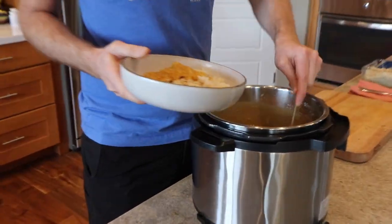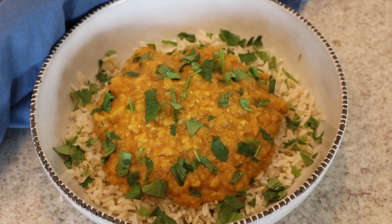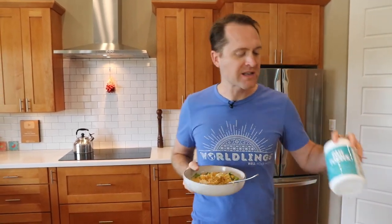I reheated some rice and dumped the dahl right on top, then sprinkled on a little cilantro. It is so good — I love Indian food, this is the tastiest starch-on-starch combo. You could also throw in a couple handfuls of fresh spinach right when you open it up and it'll just wilt in. If you want this recipe, it's right down below in the description box with all the measurements. Click over here for more videos and we'll catch you on the next one — thanks for watching, bye!